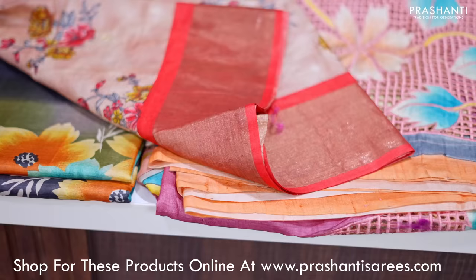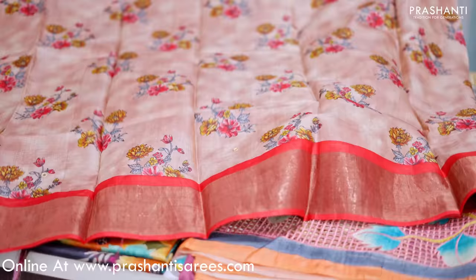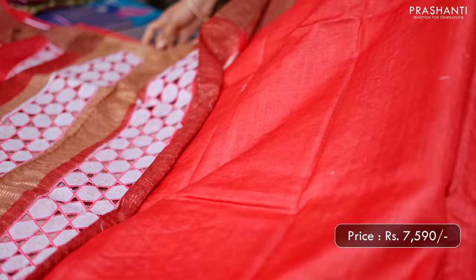Pastel pink with red — one more pretty saree. With contrast antique zari woven borders on either sides, floral prints with mirror work highlighting the print that runs along the body. This has got a very pretty cut work pallu in red that is contrast to the body colour. If you take a closer look you can see the beautiful cut work along the pallu. This has got a plain blouse in red. Priced at 7,590.